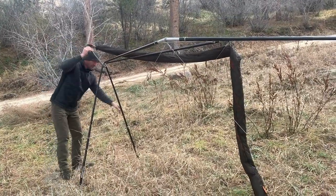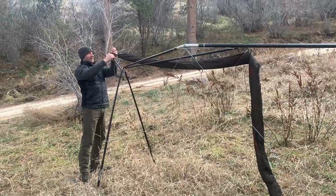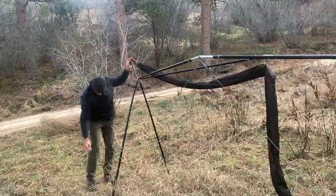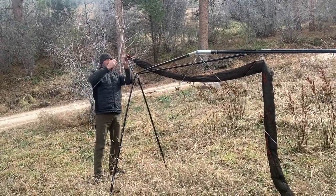You simply slide the loop of the tarp over the end of the tarp extension pole first. Then you bring those two guy lines on that side and loop those over on top of the tarp loop.